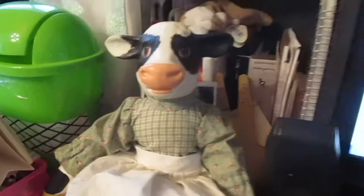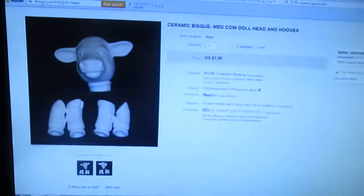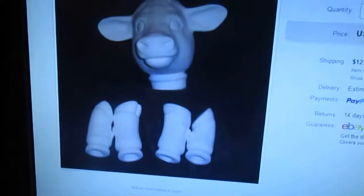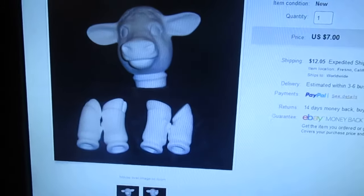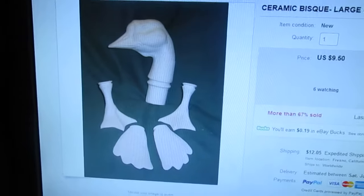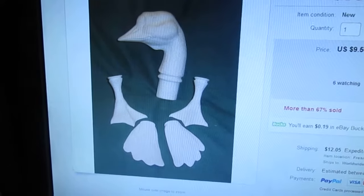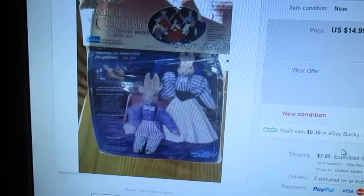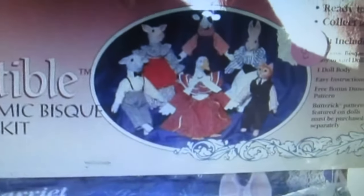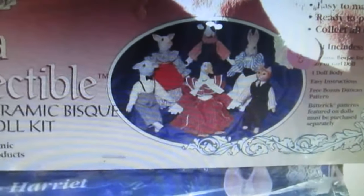I looked on eBay and I found what it was. This is what it looked like before I painted it. And then I had also done a goose and this is what the goose looked like. And I found another auction for kits. This is exactly like what I had gotten. It's got, it looks like a maybe a pig, there's the cow, it's got a rabbit, a cat, a goose, and it looks like a sheep.